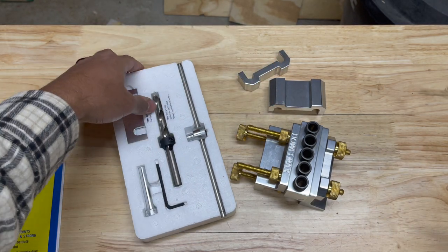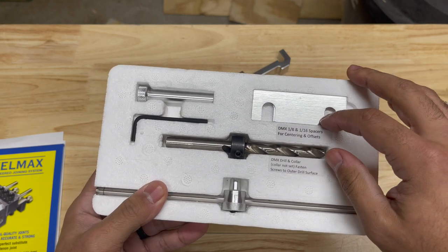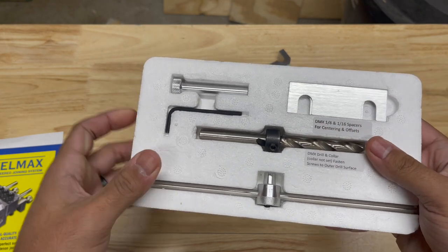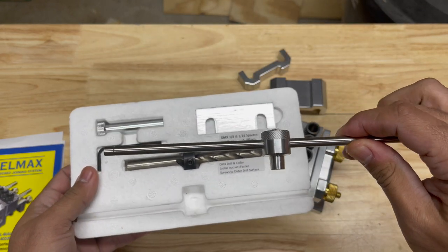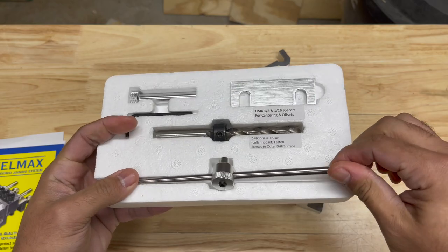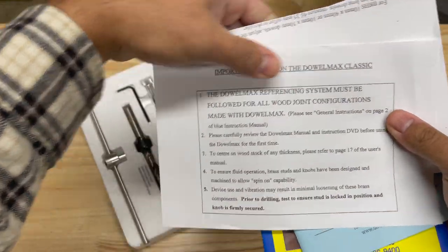You also get a drill bit and some more spacers — a one-eighth spacer and one-sixteenth. What those are actually for is if you're doing like a reveal on a table skirt or something like that, that helps you get that reveal. Of course, you get your drill bit and your stock collar. And then this right here is to help space the jig out over longer boards so you can be precise in placing your dowels. And of course, you get your instructions here.